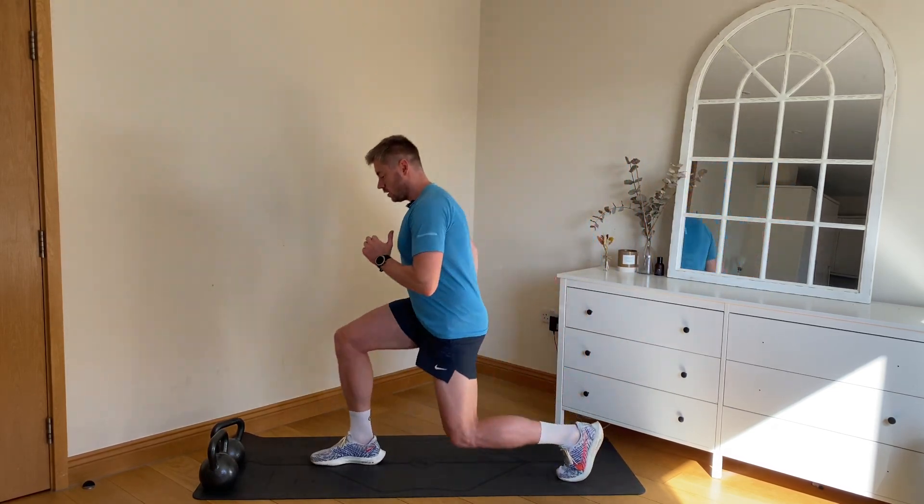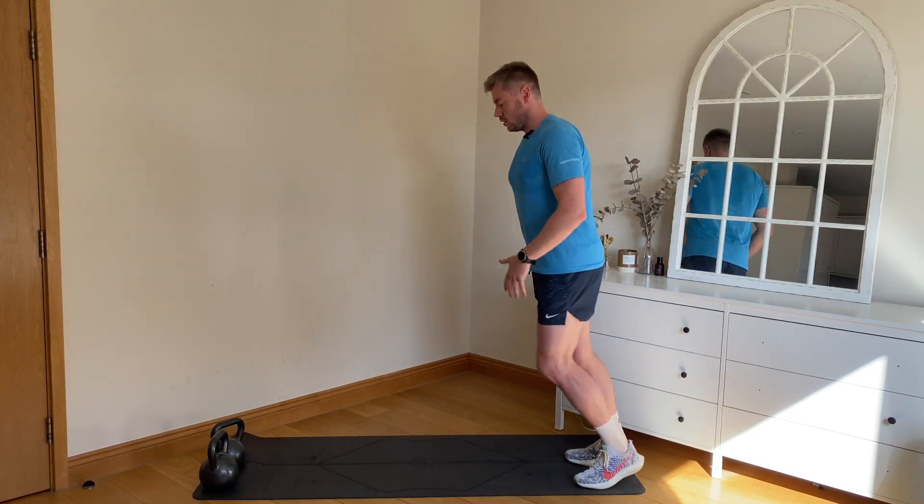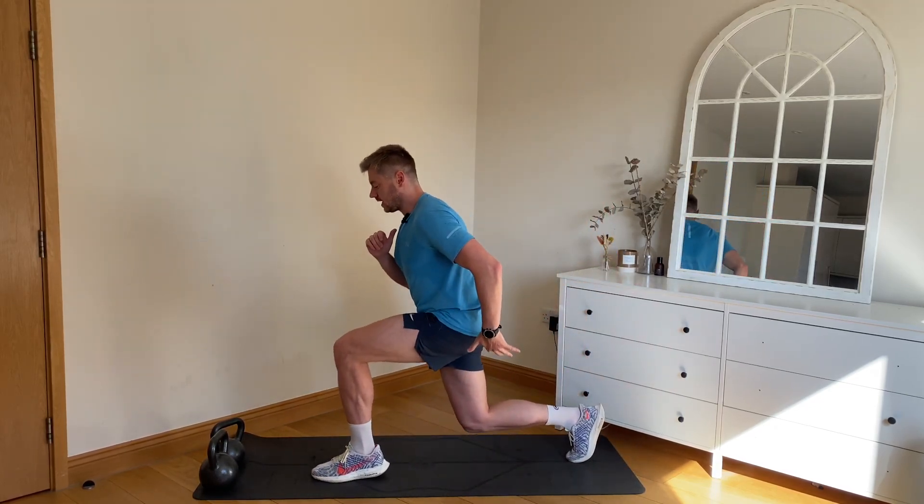Starting off we're going to come into lunges — down, push up, push up. On the second round we're just going to go for about 15 seconds each.